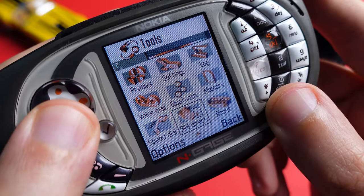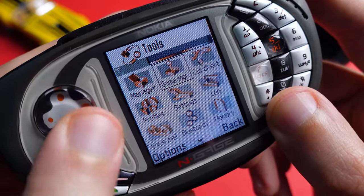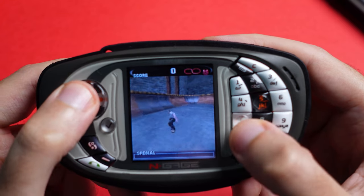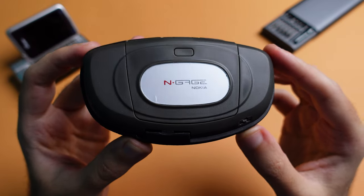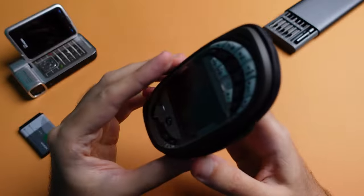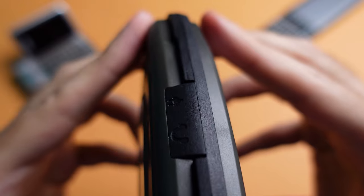On the front, you have a 2.1-inch TFT display with a 176 by 208 pixels resolution. The tall aspect ratio was very unconventional for a gaming device. The device was completely made out of plastic, which was the case with most devices from that era, but this one is surrounded by a rubber band that goes all the way around the device.